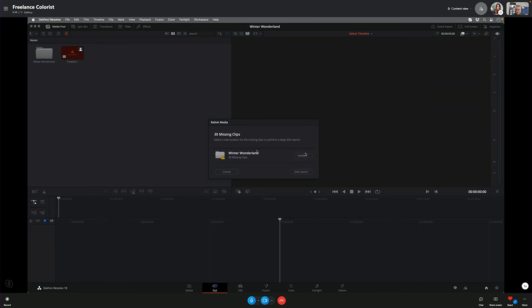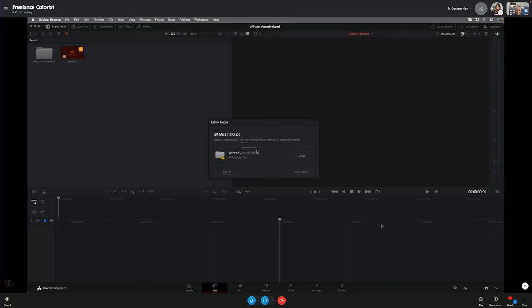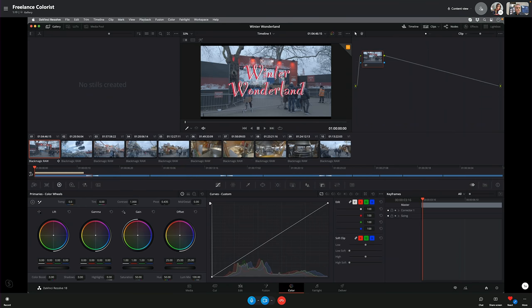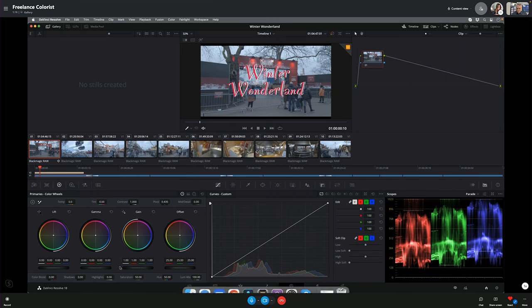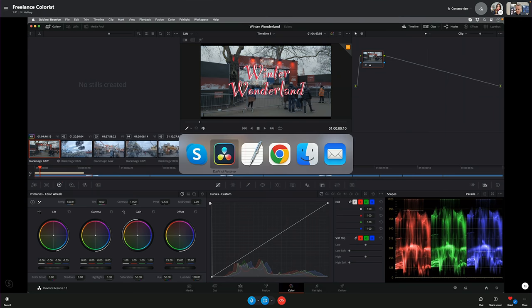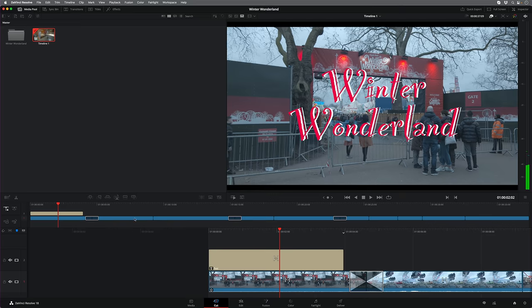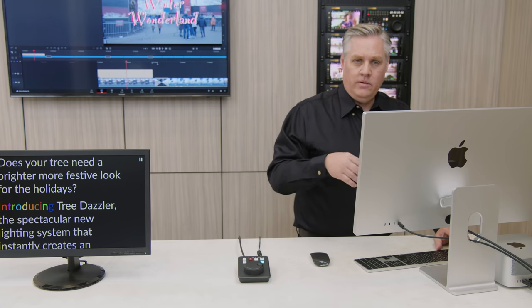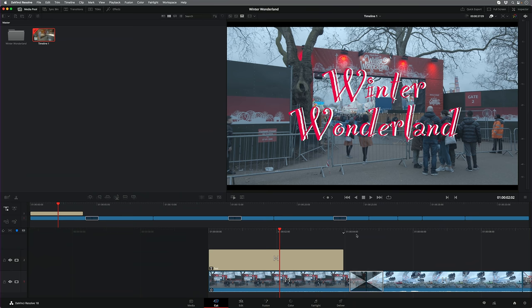The colorist needs to relink the media and then opens the timeline that needs grading. They go to the color page and start grading, bringing up scopes. I should be able to see these grades in my edit. When anyone changes anything, you can see it in the viewer. It won't update automatically because that'd be confusing — but there will be an icon in the viewer that allows you to accept the changes.